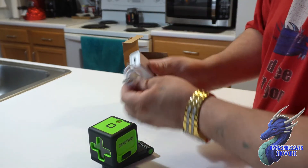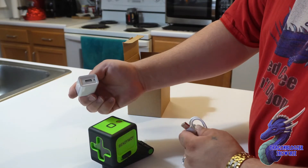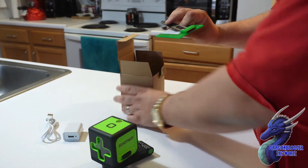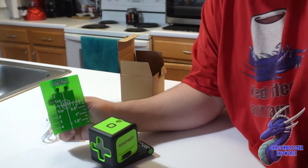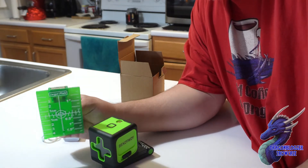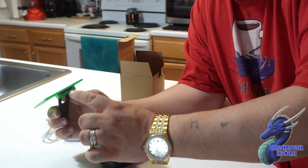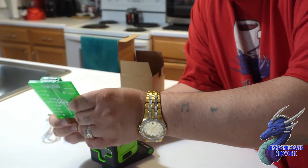They do include the charging cable and the charging brick. Some other cool stuff like your target plate — this is what you'll stick to the wall or near the wall to see where you want it to go. It does have a magnet on there also, so if you need the magnet you can use that as well.